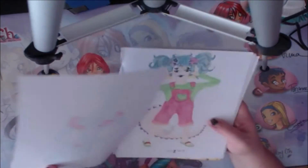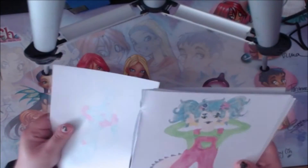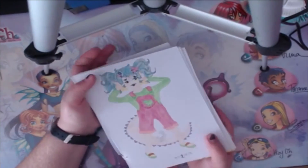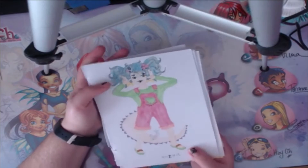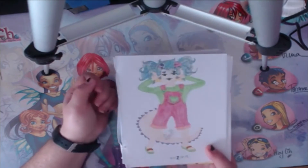Then I did my other monster girl — you guys have seen this video. Her name is Nora and she's also made with the Google Kiss monster girl maker. I actually used Copics for that one — I think I used Copics for the eye monster as well.